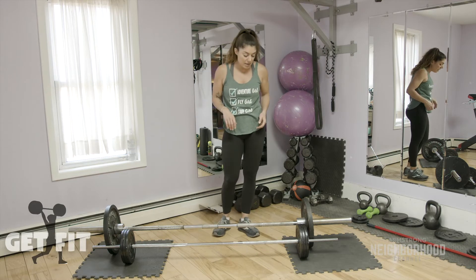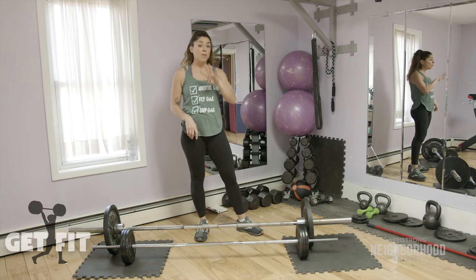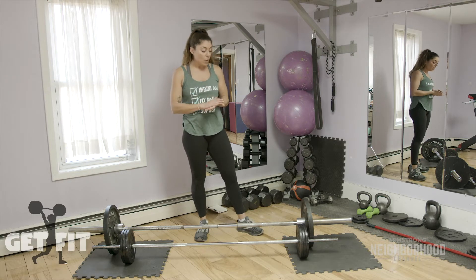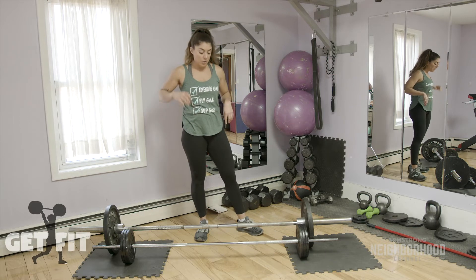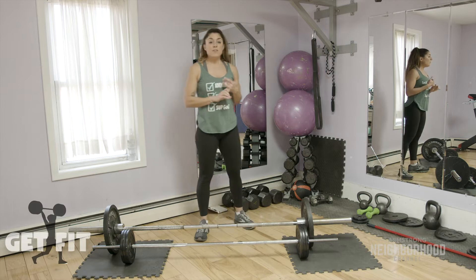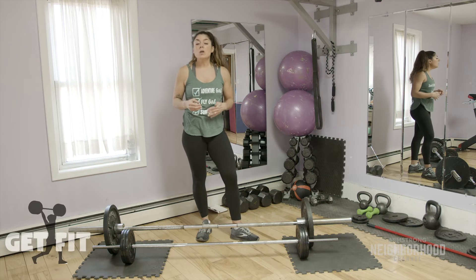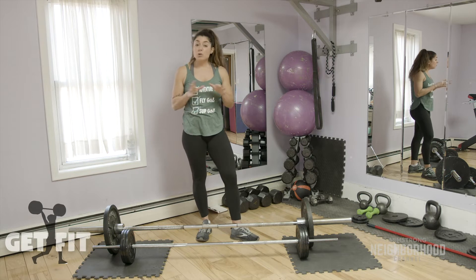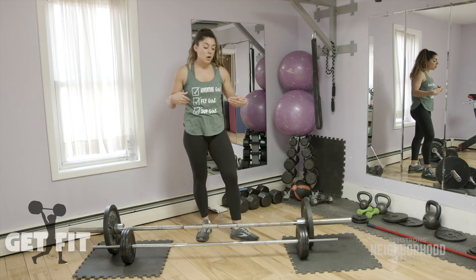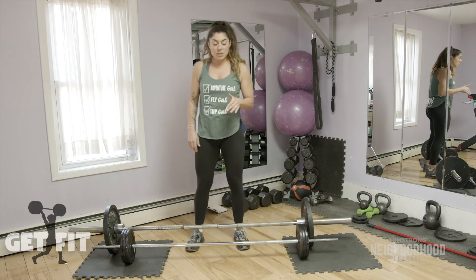Now that we've got our warm-up completed, we are going to super set two exercises back to back and do it four times through, with a little bit of rest between each of the four sets. We are going to super set a deadlift and a row. I have my two bars here with weight on them — the bigger one for deadlift and a smaller one for the row. If you don't have bars, you can use dumbbells. We're going to be doing 10 repetitions for each exercise. You can also use bands or body weight — just make sure you're squeezing your muscles.